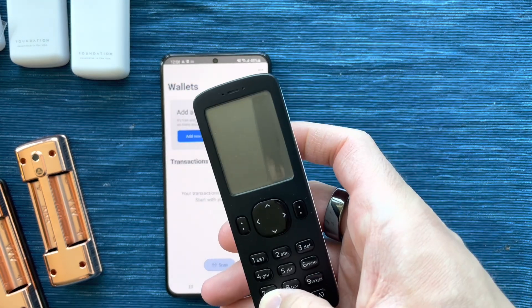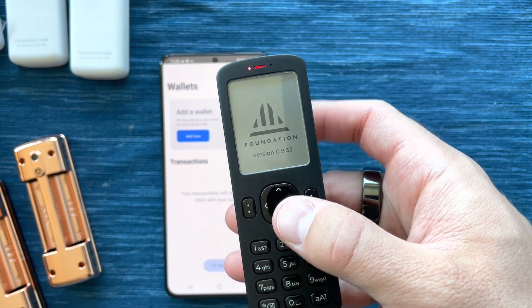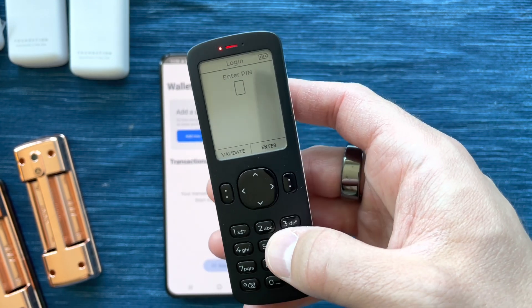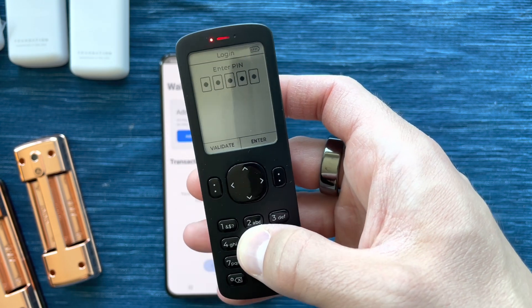I'm going to grab Passport and turn it on. Usually this LED will be blue — it's part of the provisioning process at production. I'm going to enter my PIN; in this case it's just 123456.